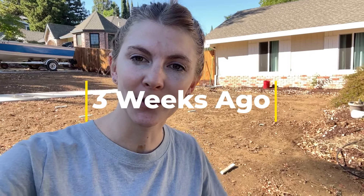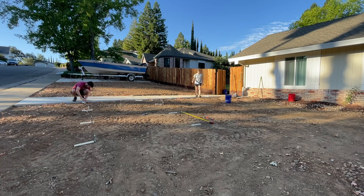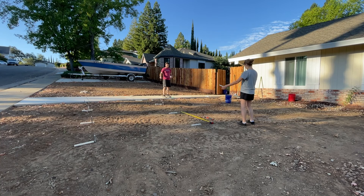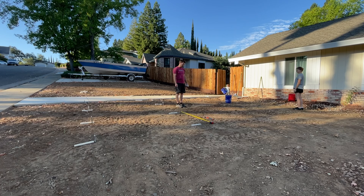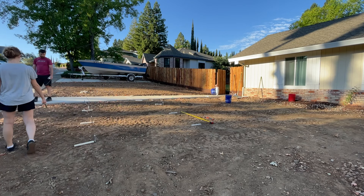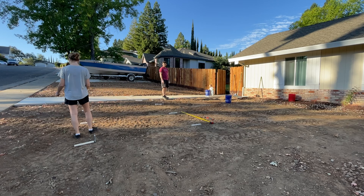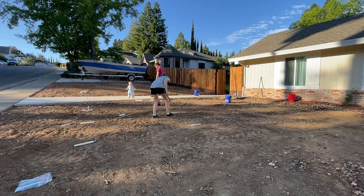Phase one check-in with you guys. It's a beautiful fall day — it's going to be 100 degrees today. Lukas and I are going to be out here and we're going to start staking out our new layout, because we're going to be ordering garden boxes. I just want to make sure the layout's good and we order the right sizes. So here we go.